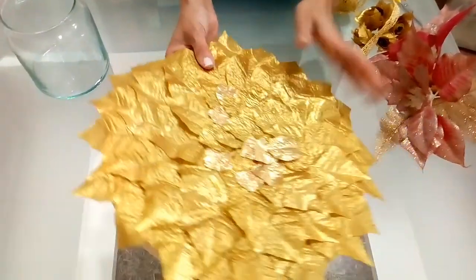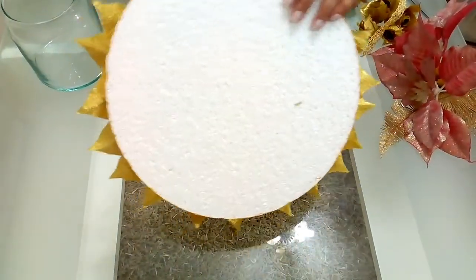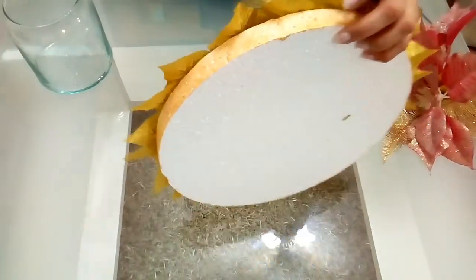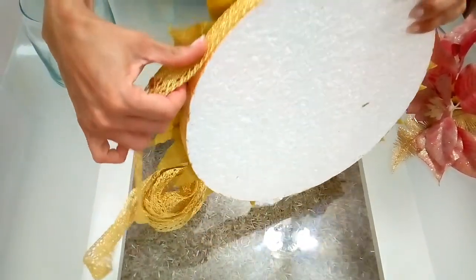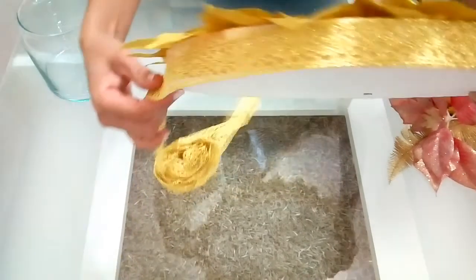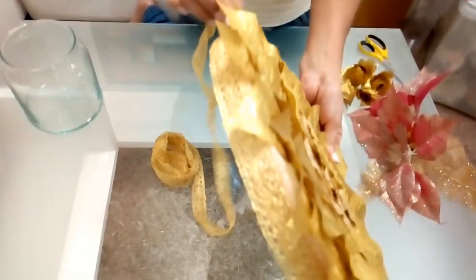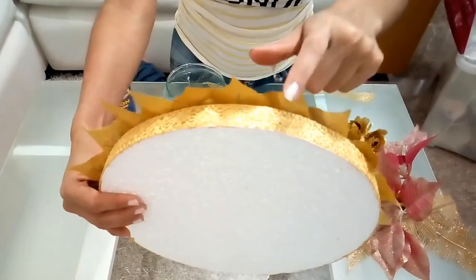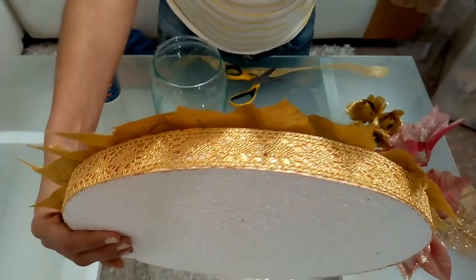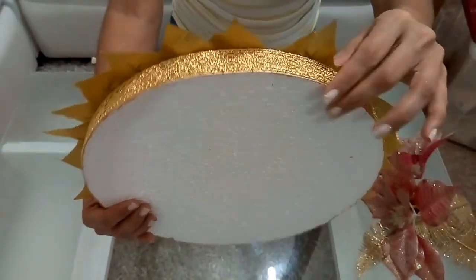Hice la misma técnica que realicé con el arbolito. Después le ajusté el círculo de anillo. Yo aquí le coloqué un poquito de pintura y le voy a pegar esta cinta decorativa por todo el contorno de nuestro círculo. ¿Veis cómo nos quedó? Se ve realmente bien con esa pasamanería. Me encantó.